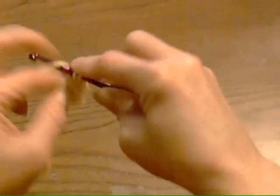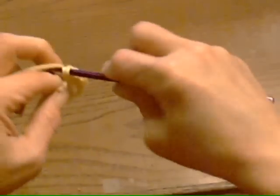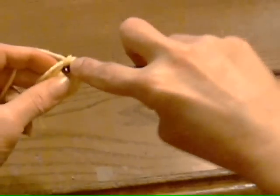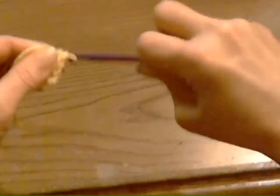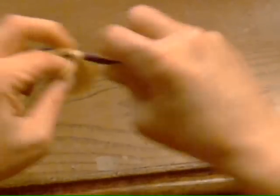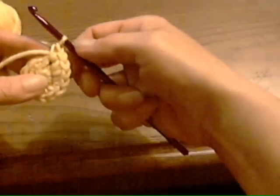Enter my two stitches here for my increase. Just finish, keep crocheting right on over that tail. Got some squeaky yarn here. I'm almost to the end of my round.